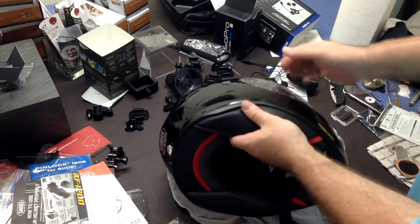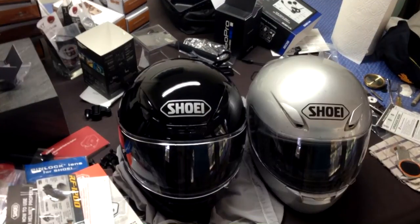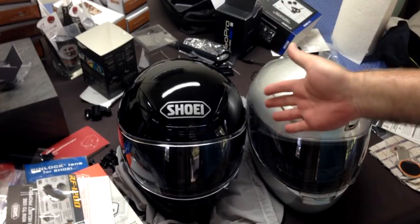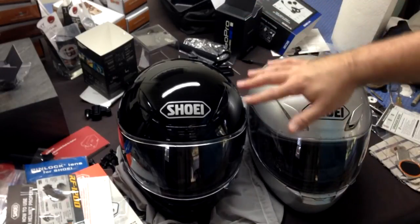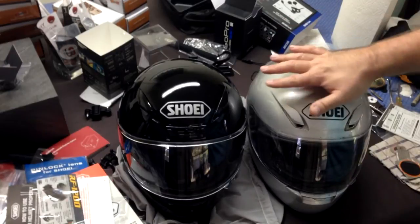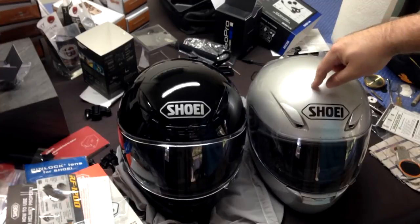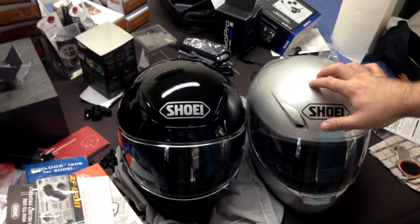Alright, let me grab my RF-1000 and do a real quick side-by-side. I specifically wanted to do this 1000 vs 1200 comparison because this is most likely what people are going to be jumping to and from. The 1100 came out in between about the time I stopped riding last time, but they kind of killed it - they took away some of the cool features and tried to make it more of a budget helmet, so it went from being a top-of-the-line helmet to 'eh,' and not a lot of people jumped to it. So there are going to be a lot of people still wearing these 1000s that are at the end of their life, now looking at the 1200, which is back to being top of the line with all the cool features the 1000 had, plus some.